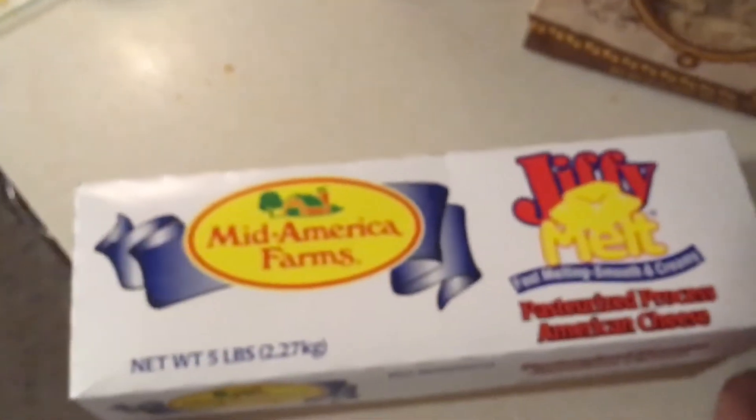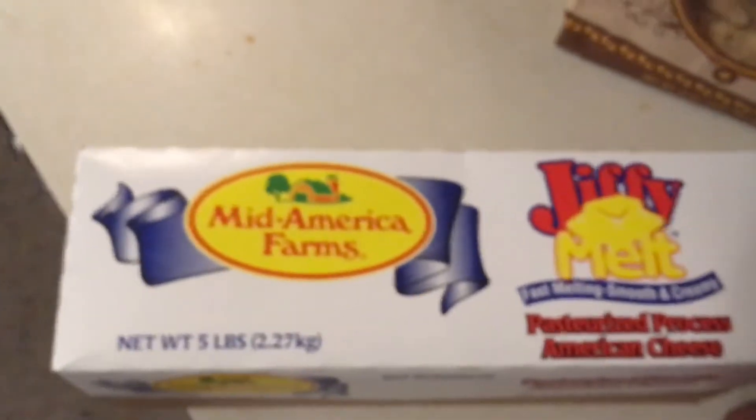Sorry for the dark lighting here in the kitchen, but we're going to cut this into some blocks and put it in a dish and nuke it — microwave it real quick — and just kind of see what the texture and consistency is. And if this is anything like Land O'Lakes Extra Melt, then we've got ourselves a winner here.